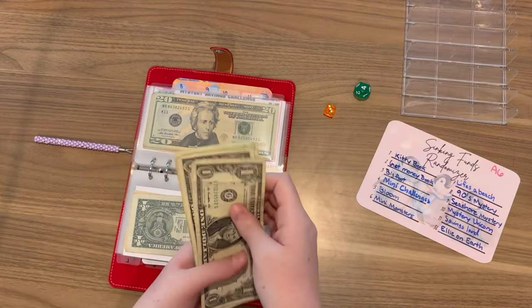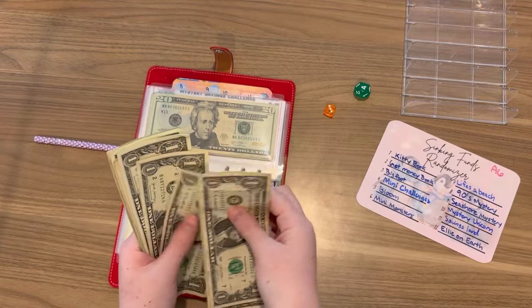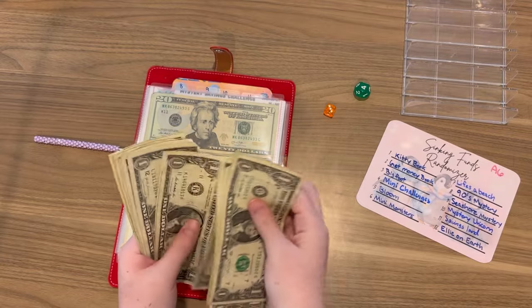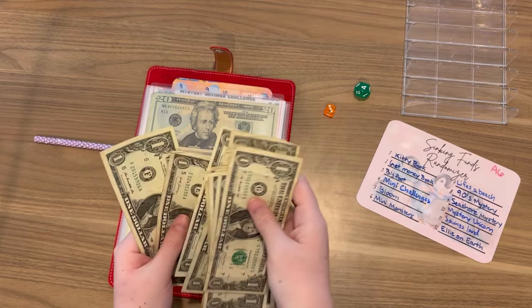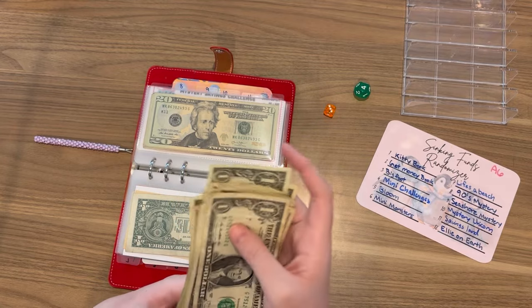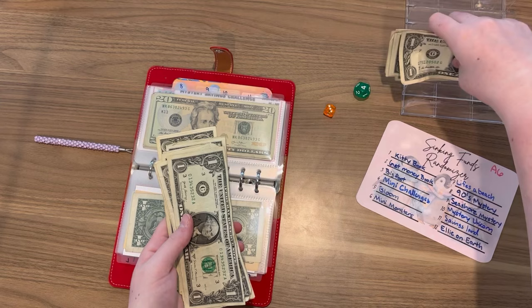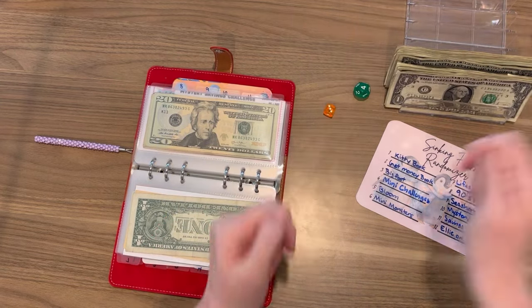Let's see how much we have - counting through the ones. We have $27 in ones. That's a lot of ones guys. Let's go ahead and split that - it's still a lot.